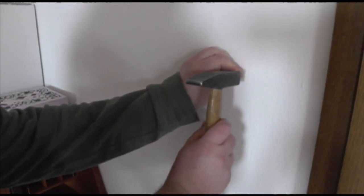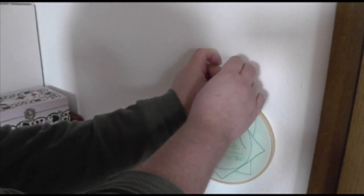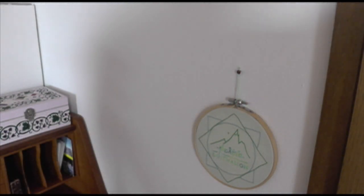Display your work proudly, or pass it on to its new owner. And that's it! It's a pretty simple and easy technique that covers a multitude of sins on the back of your embroideries. You can definitely spend more or less time on it — I air towards less time and making it less perfect, but I'm afraid that's just me in general.